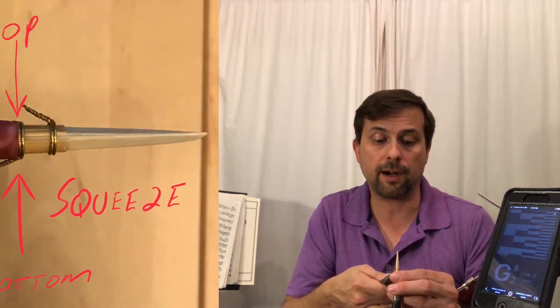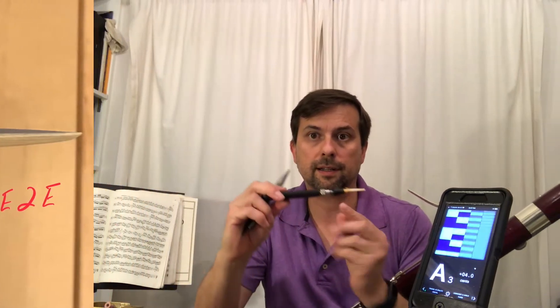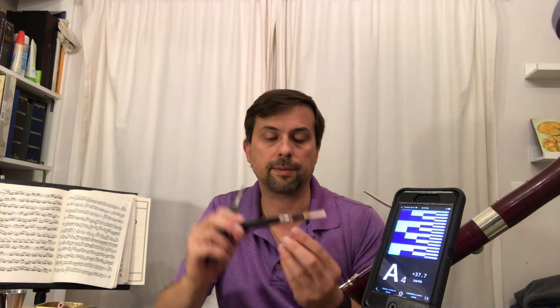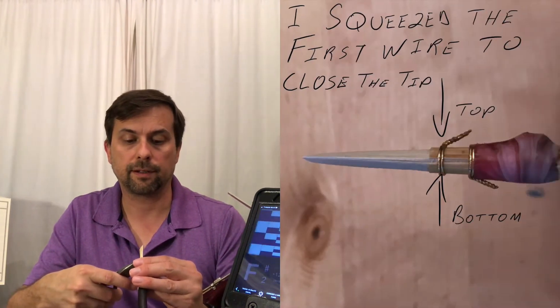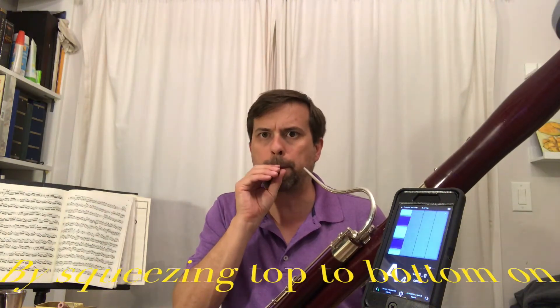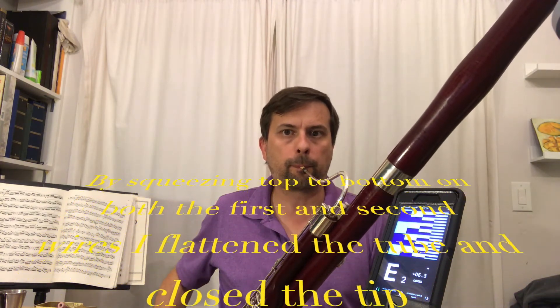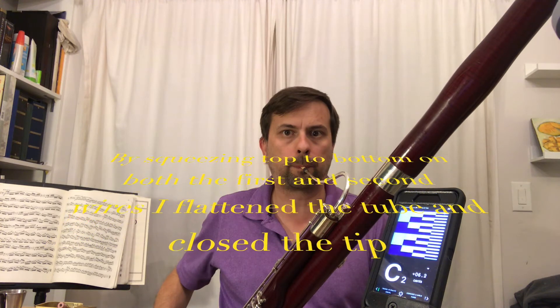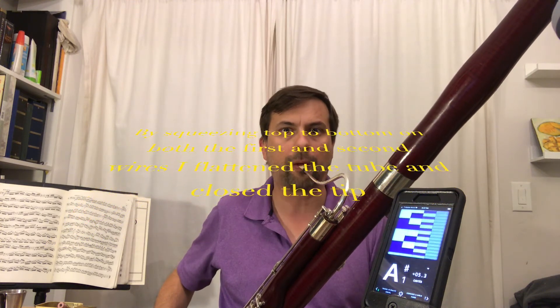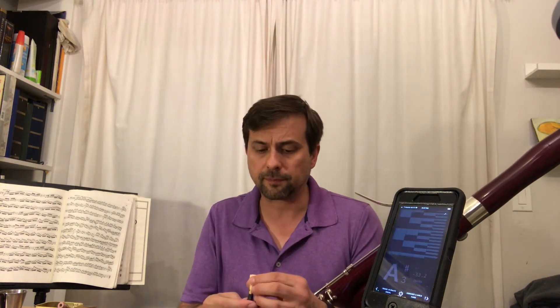I'm going to go ahead and squeeze that second wire all the way to the mandrel — I know that my mandrel goes into the reed all the way up to the second wire. Now I'm going to adjust the first wire to get the tip shape I want. That feels a lot better. It's by no means perfect, but that's a quick adjustment you can do to a stiff reed.